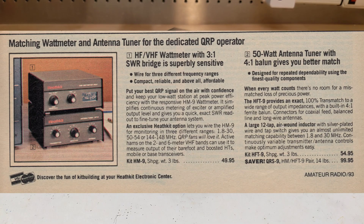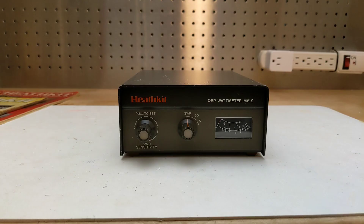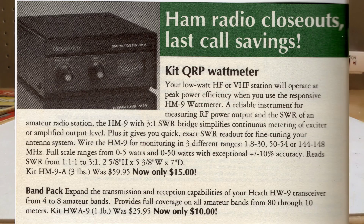Offered from 1983 to 1991 at a typical retail price of US$49.95, it was sold as a kit that the user would assemble. At some point the HM9A version was offered, which is believed to only differ in the color of the case. The HM9 was sold until 1992, at which time Heathkit exited the kit business entirely. I have one of the last Heathkit catalogs dated 1992, which has an insert listing the HM9A at a last call closeout price of US$15, having previously sold for $59.95.